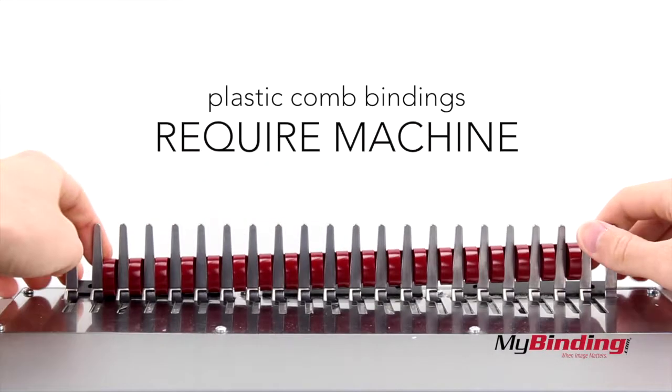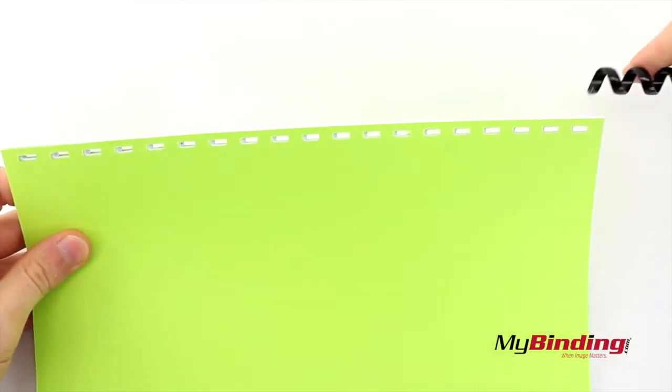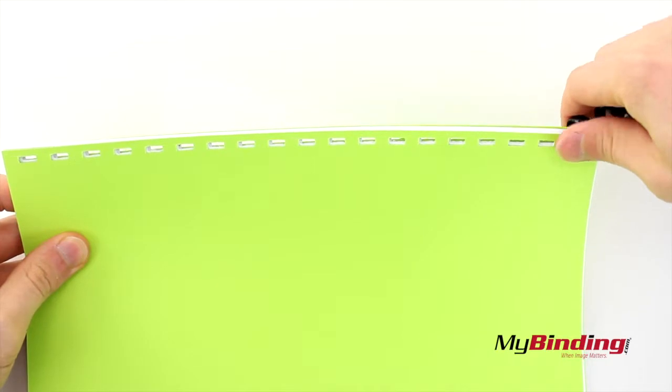With plastic combs, you need a machine to bind your documents. With both ComTrack bindings, you can do it completely by hand. Simply twist the binding in all the way.